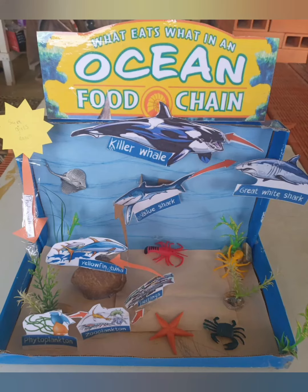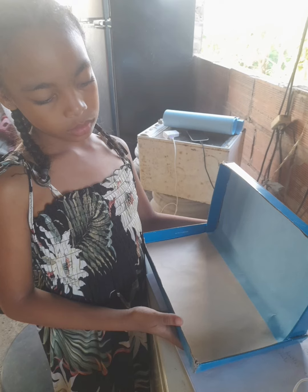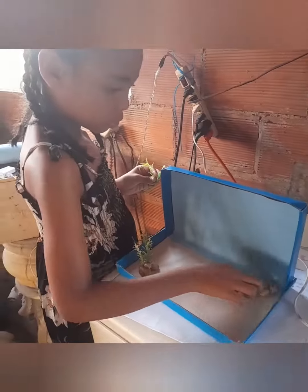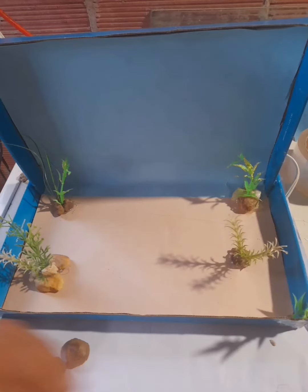My Ocean Food Chain project, done by Kiana Kelly. First I started off with two box covers. Then I covered it and started sticking the stuff for my project. And then it looked like this.